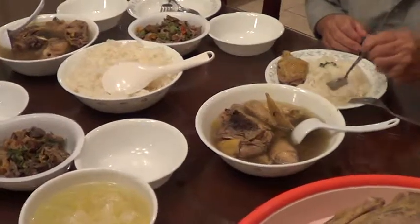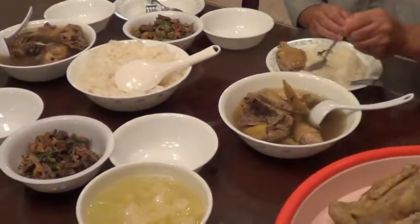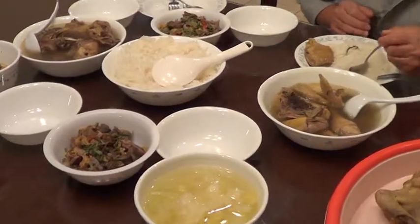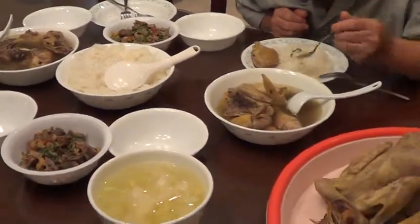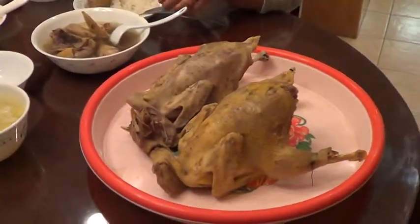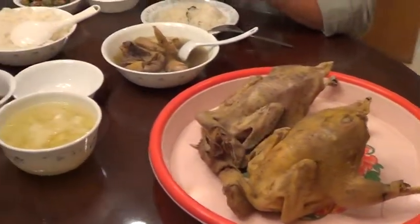Look. Eat chicken. What so beautiful. Look. Wow. Look at that. The chicken. Wow. Very, very good chicken now.